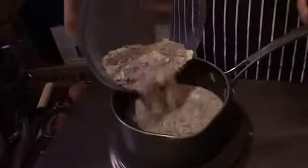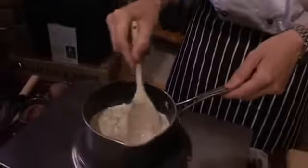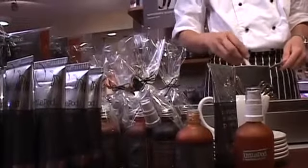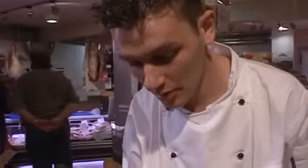Give it a bit of a stir around. That'll come up to the boil and then it should take maybe between 7-10 minutes, maybe a little bit longer, and then at the very end we'll add the vanilla as the flavour to it and then we'll enjoy.